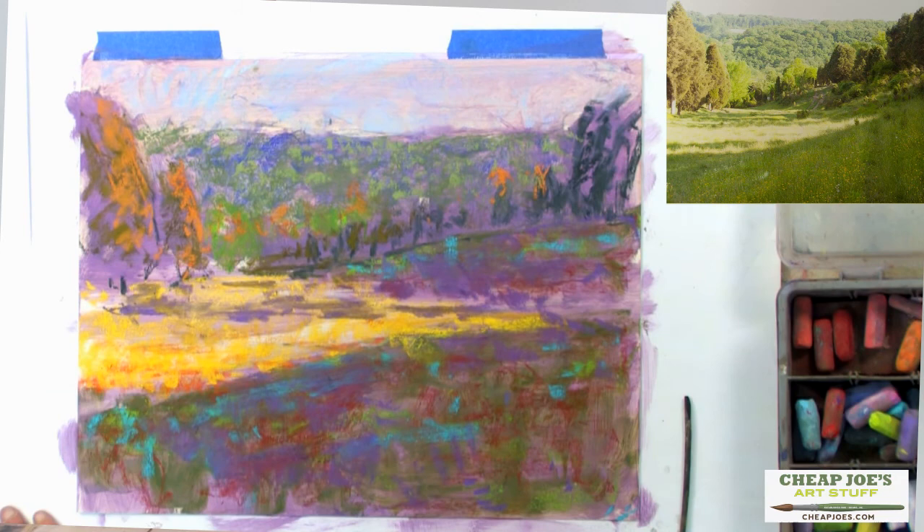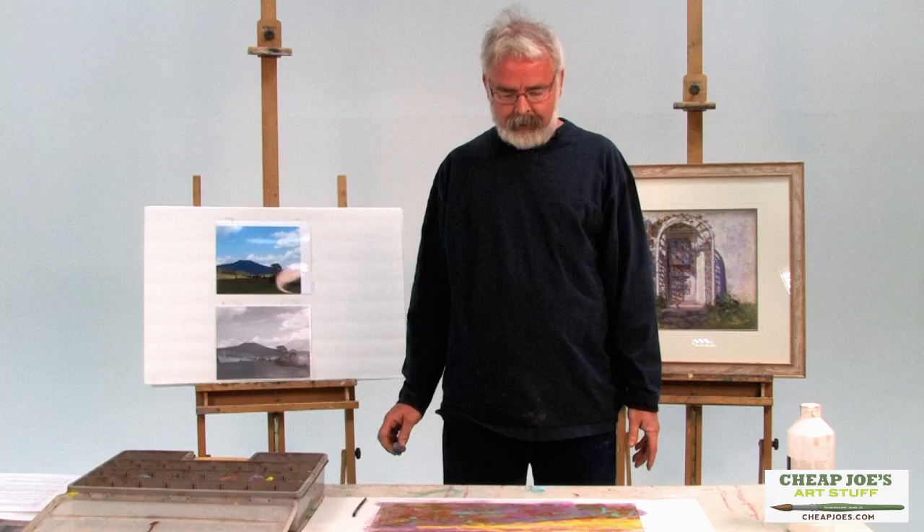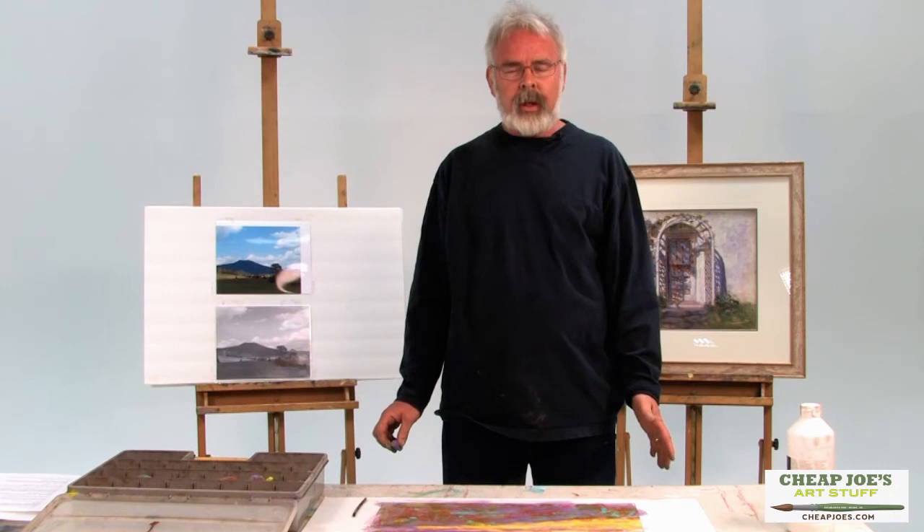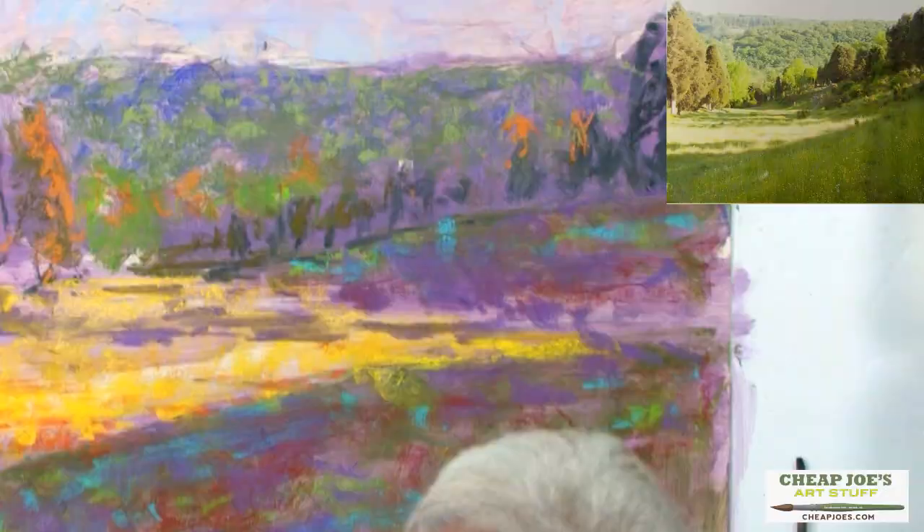I'm slowly building my painting up without a lot of detail. Detail is really tricky. Our culture now has a lot of HD, a lot of really intense detail, but painting doesn't require a lot of detail. It just requires enough detail so that your mind can fill in the blanks and make the painting work.